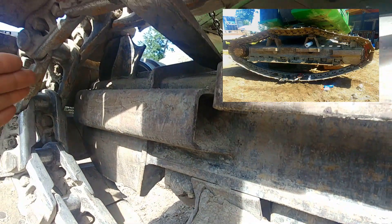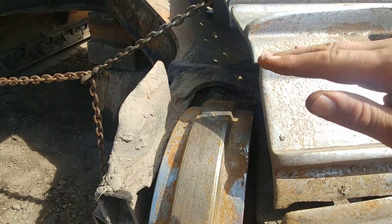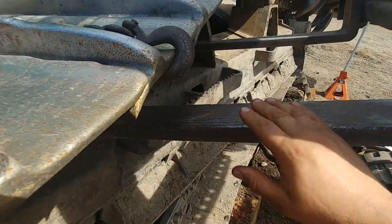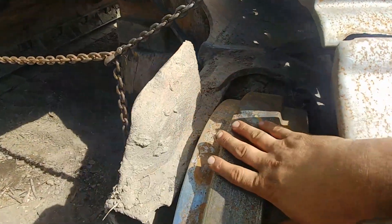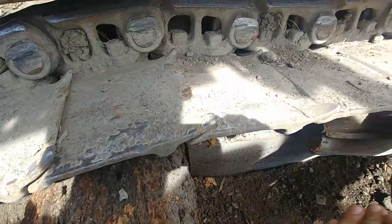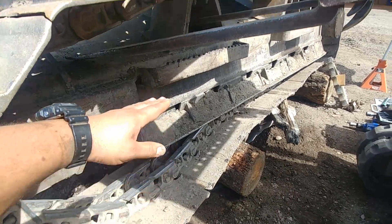It will look like that — I retracted my idler in, then I went and pulled as much slack as I could. I helped myself with the fork and walked the track off the idler. As you can see it's on the side, and I left the forks there just in case the track falls — it will rest on the forks. My idler wheel is free and the track is just on the side of the undercarriage. Then I lifted the track with the forks and slid blocks underneath to support it.